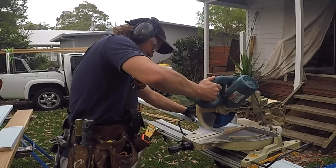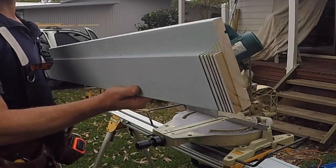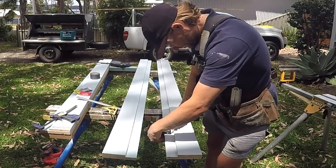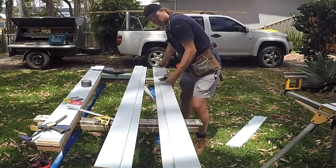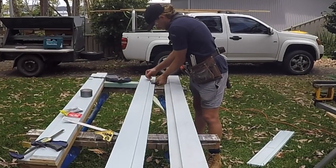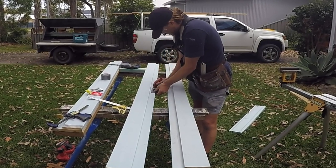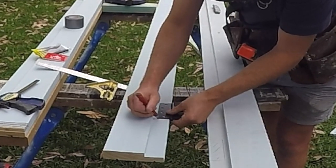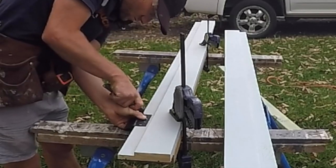Once I've finished the rebate cuts into the door head, I can move on to rebating the hinge positions into the door frame. I'll be using three hinges for each door. Here's a good tip: mark and rebate the hinge locations into the door stiles before assembling — it is much easier to do on a workbench than trying to do it once the frame is installed. Mark the hinge locations with a sharp pencil, then trace over with a sharp blade to accurately score the hinge locations on the frame.